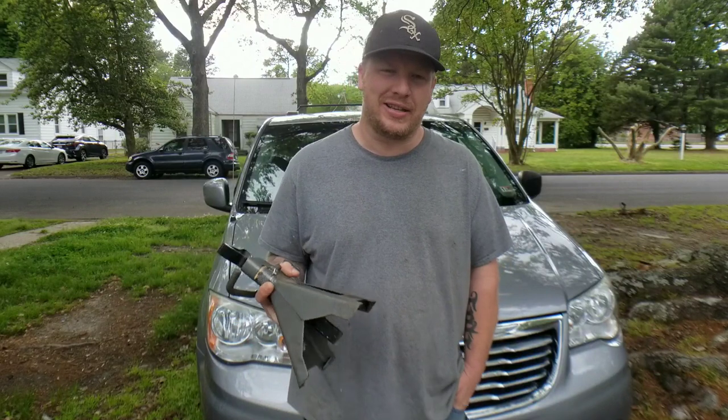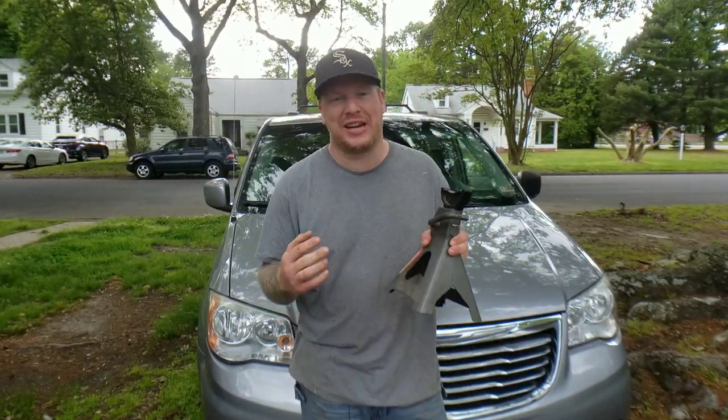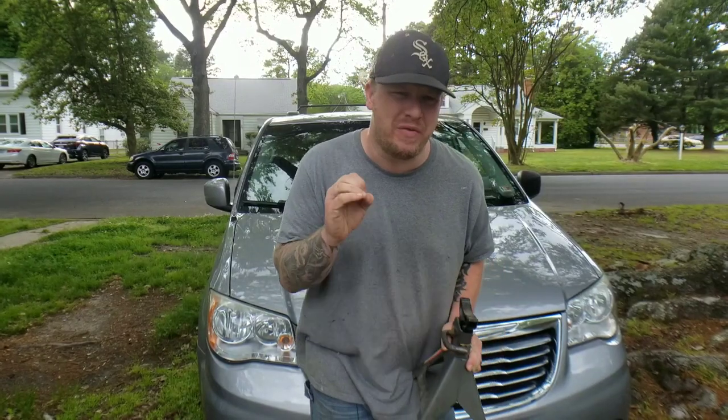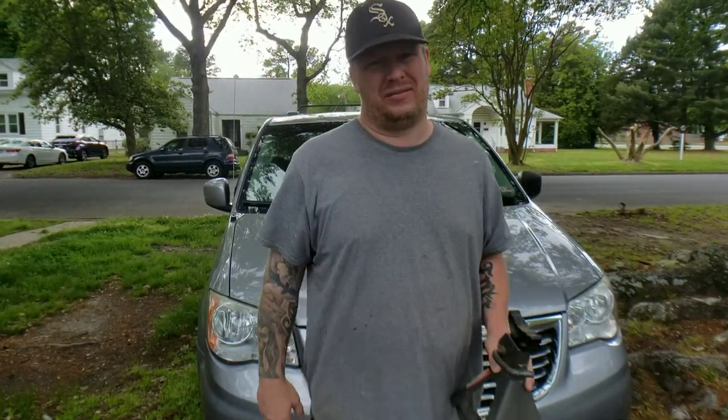Welcome back everyone. We're going through the jack points for the 2014 Chrysler Town & Country, and this has to be one of the most important things for you to do on the setup of your vehicle for the repair. I've seen jacks fail. I've seen people not set up their jacks right and get crushed. This is very serious business, guys — it's life and death when you get under that vehicle. It does happen, don't think it doesn't.